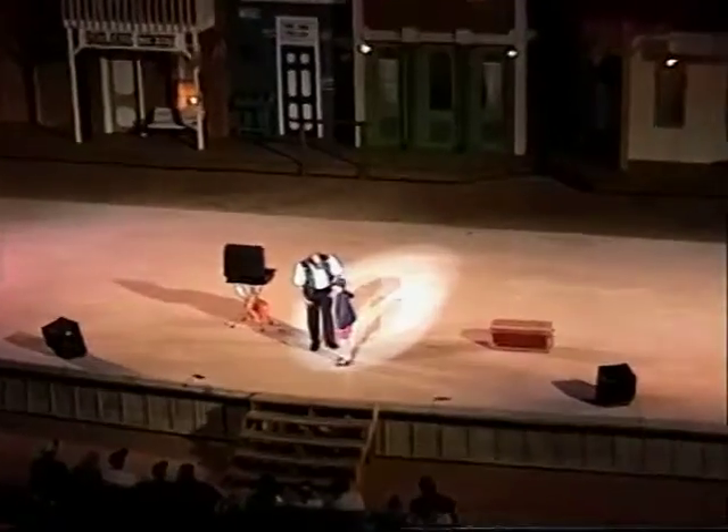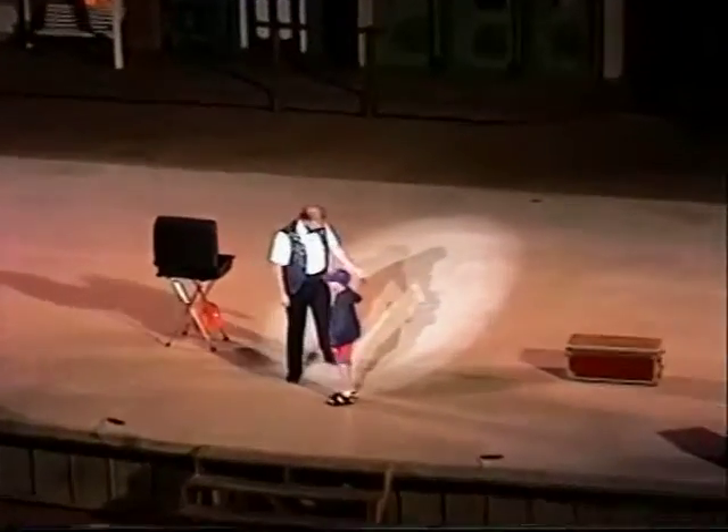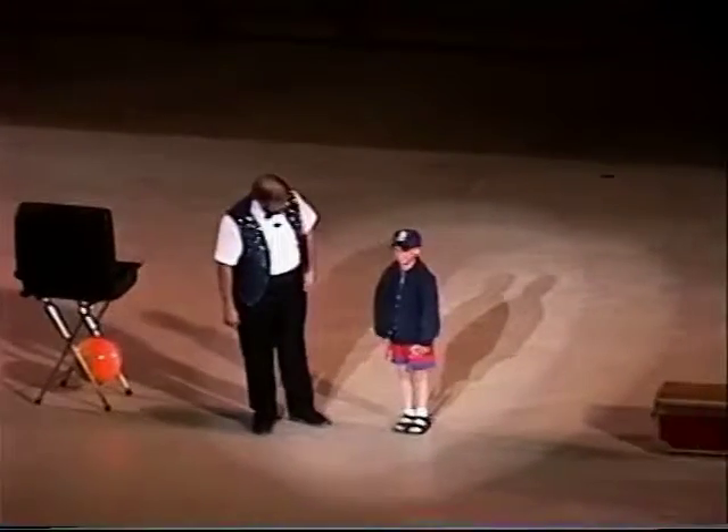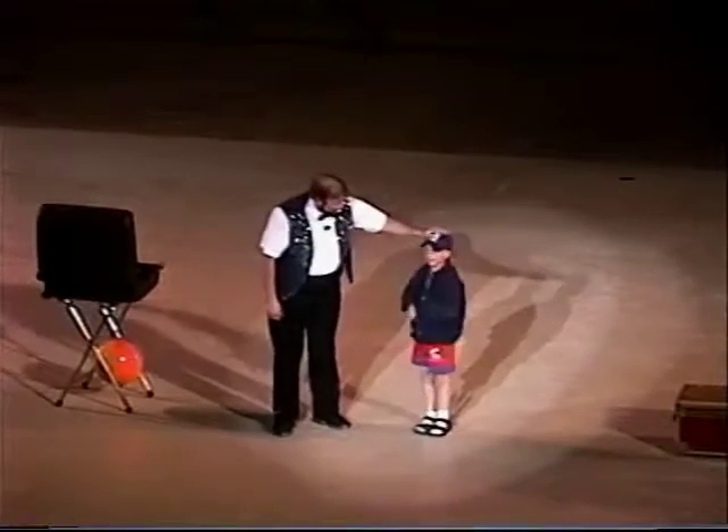Hi there. What's your name? Daniel. Daniel, that is correct. Very good. Daniel, I'll have you stand right over here. Thanks for dressing up for the show — except for this right here. What's this? Oh, I can't believe you fell for that.